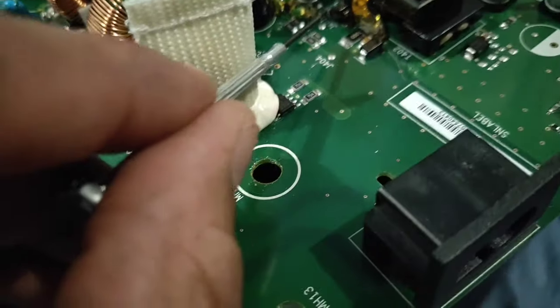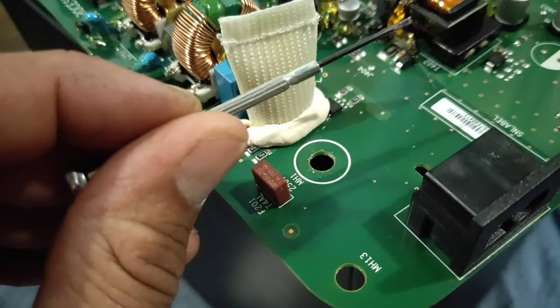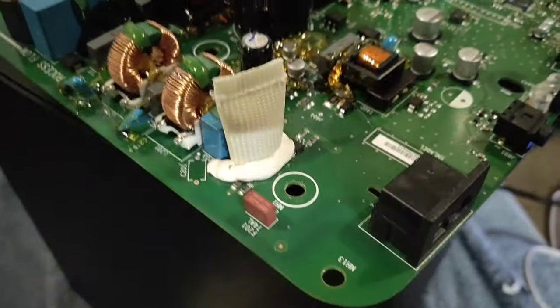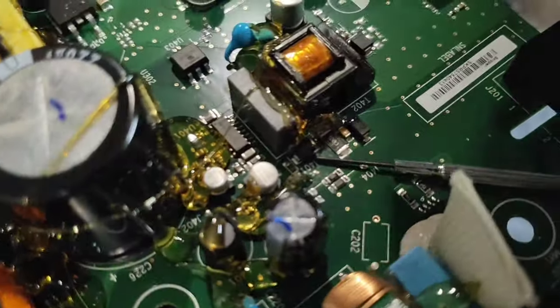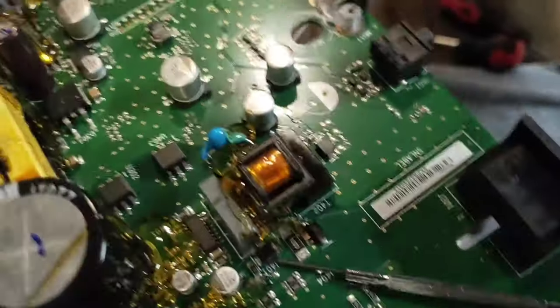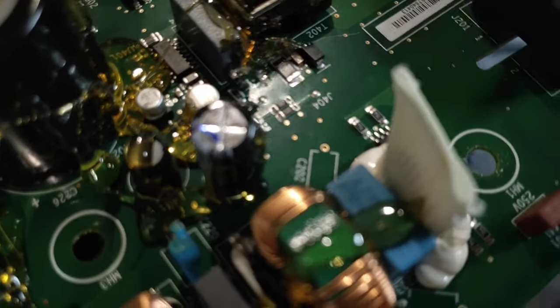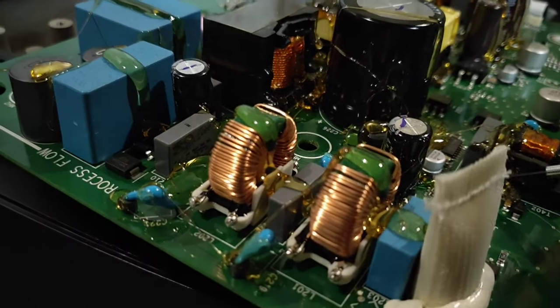I heated up one side of that MOSFET with the soldering iron and pressed a tiny screwdriver underneath to lever it up until it gave way from its solder, then tried the other side. It's very hard to film and solder at the same time, but there's the chip — I just removed it. It was in a specific orientation, so take note of that.